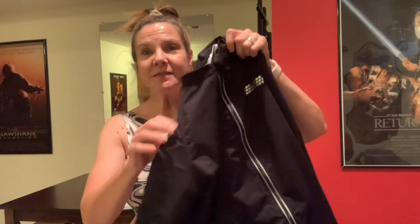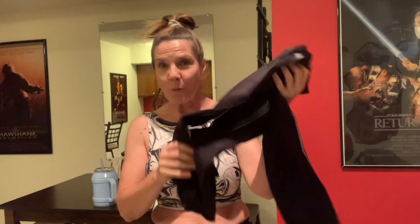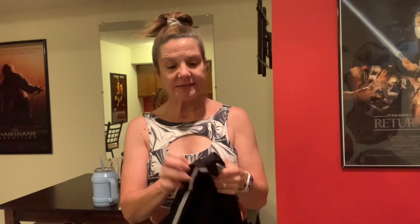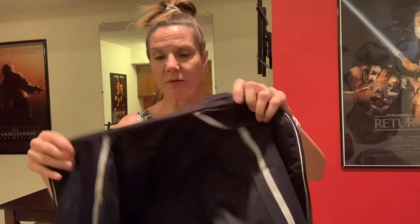I'd like to do a review of this sauna suit jacket that was gifted to me and I would like to give you my honest opinion about it. It's very, very lightweight. It actually looks really stylish in the black and silver. The zipper on it is just really smooth, which I love. I can't stand a zipper that catches or is hard to zip up and down.